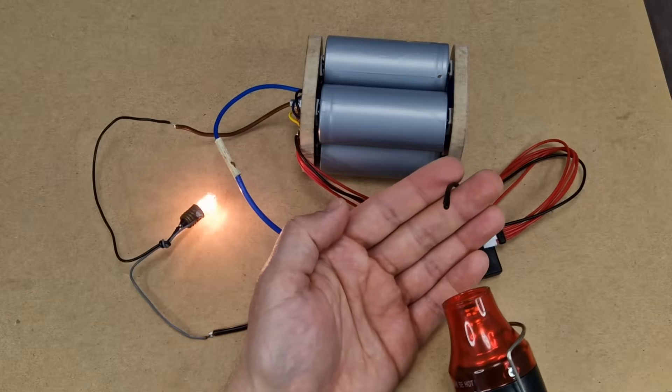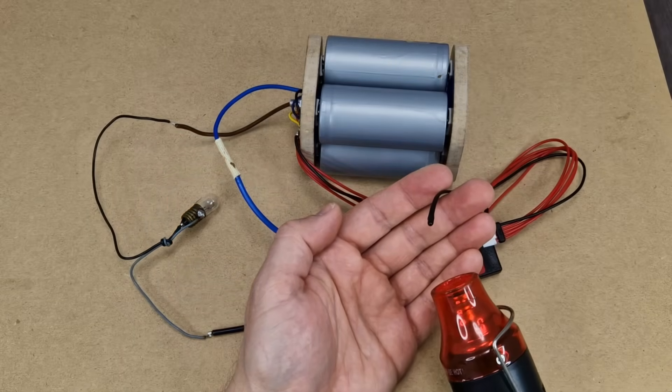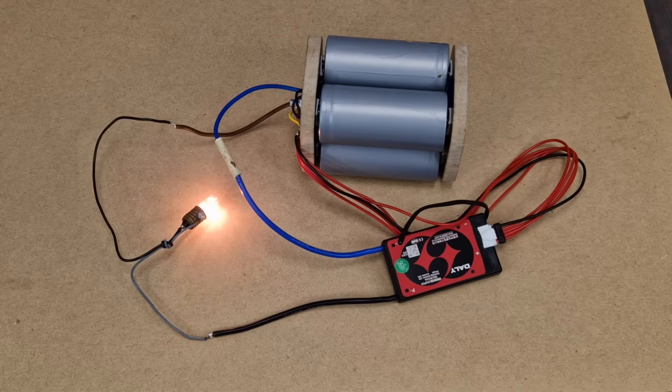To test the temperature protection, I will use my small heat gun to heat up the temperature sensor. In a few seconds, the BMS is detecting that the cells are heating up and disconnects the battery. After a minute, the temperature probe cools down and the battery is reconnected automatically.